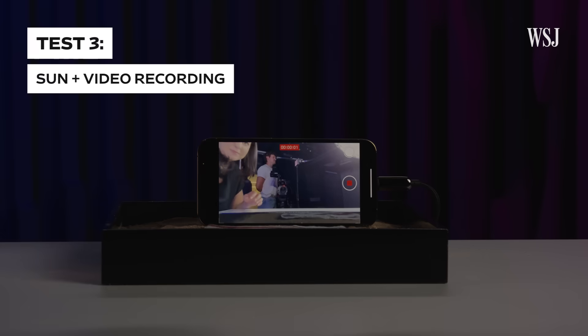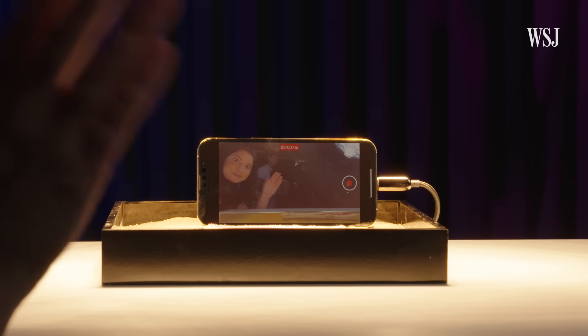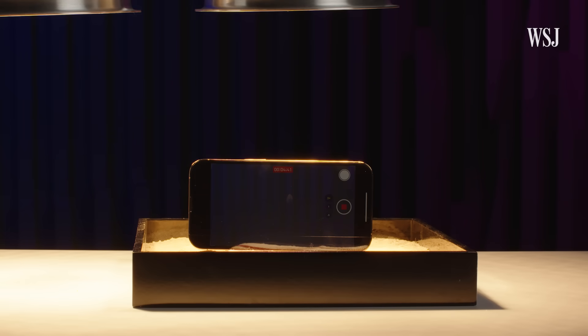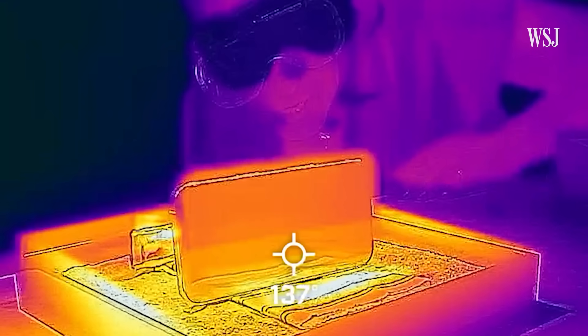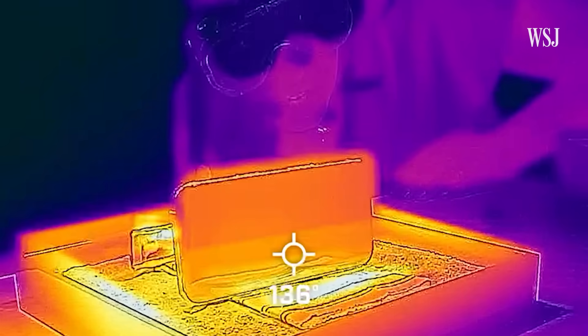Then there was the final test: recording video while under the hot sun. This really sped up the heat, because recording video is a very processor-intensive task. The phone was at about 135 degrees, and with video recording, the warning happened in under 5 minutes.